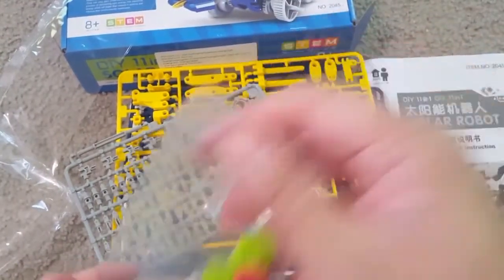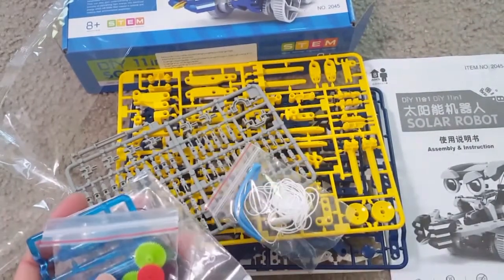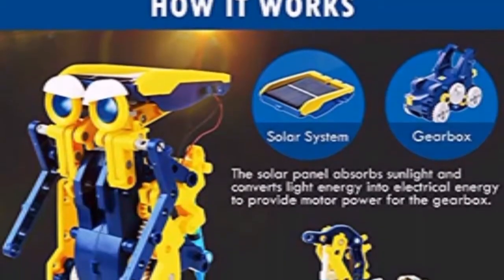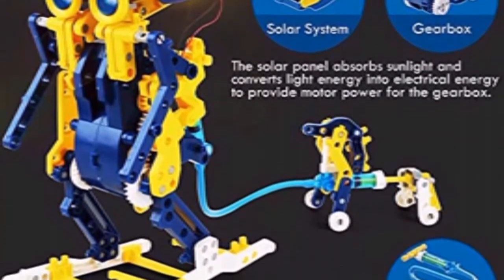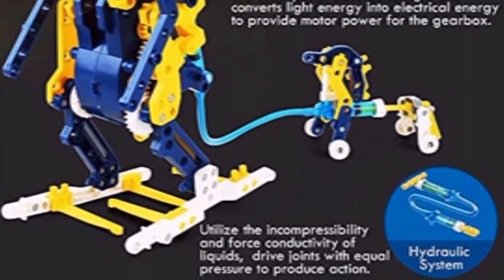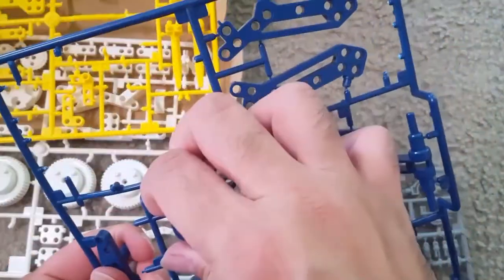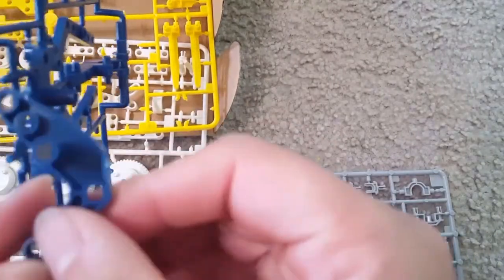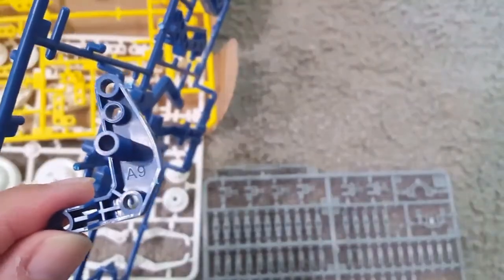There are a total of 231 pieces in this kit, and you can make all these different types of models from it. Here is how the models will look once they are made. This is the solar panel and the hydraulic press that are used to make them. I tried to use some parts to make the gearbox, the solar panel, and other things.